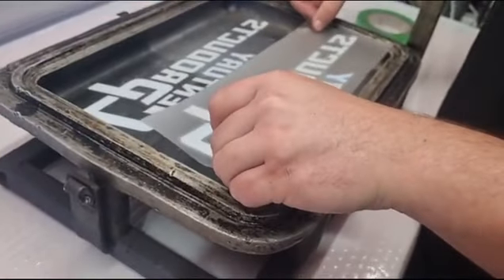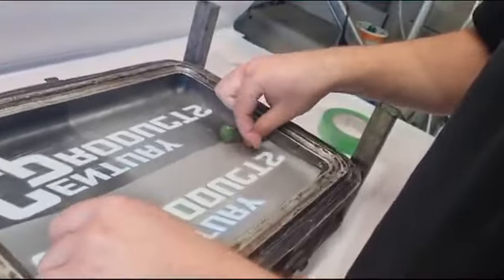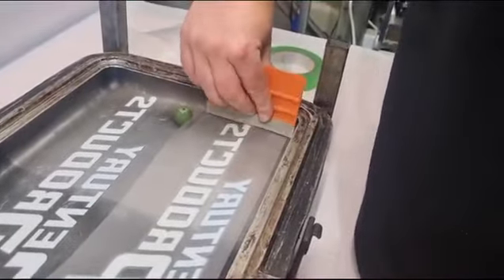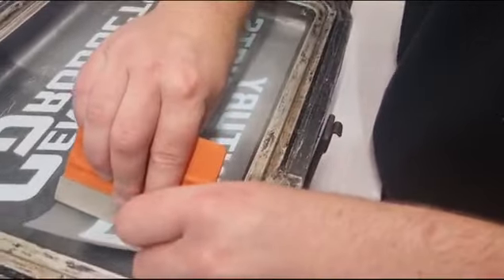Line it up to where you'd like it to be on your mold. Start at one end pressing down, then with the same squeegee tool, press out to the edge, then come down like that.